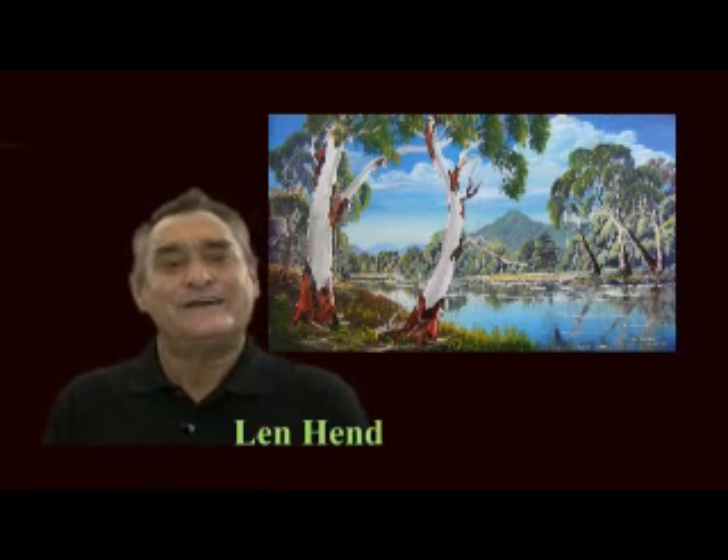Hello, I'm Len Hen. Thank you for joining me. I call this exercise Chinni and the River. It's a scene of Mount Chincogan and the Brunswick River.